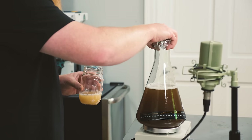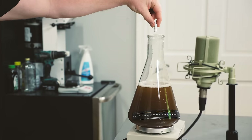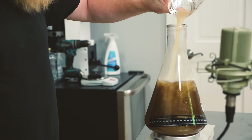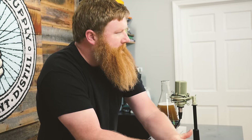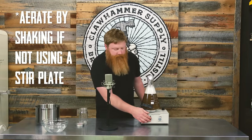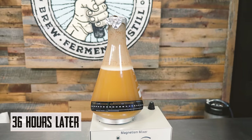Looks good, smells good. We're simply gonna put it into our flask, add our stir bar, then add the yeast slurry. I sometimes add yeast nutrient but I can't find any right now. Put the tin foil back on, turn your stir plate on, and leave it on the stir plate for 36 to 48 hours.